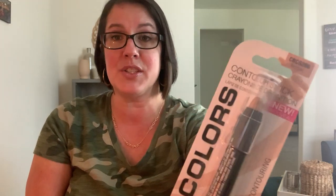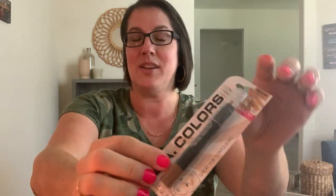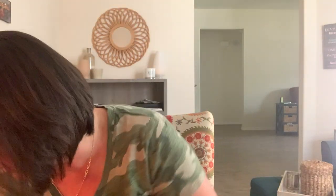I also saw this eyeshadow stick - it's actually called a contour stick by LA Colors, in a bronzer shade that's a really pretty copper color. I found something very similar at Target and I'm actually wearing it right now. I grabbed it to try for a dollar - maybe I'll like it better than the Target brand.